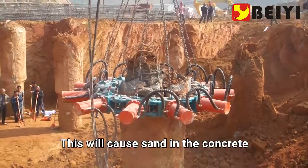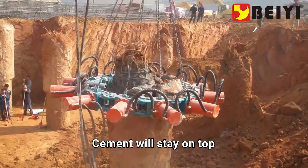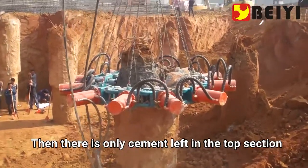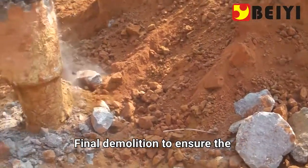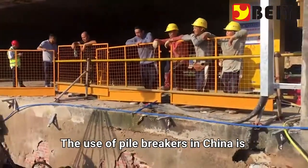If the pile height is just right, only cement will remain in the top section, which does not have sufficient strength. So the pile must be made higher, with the final top section demolished to ensure the strength of the concrete.